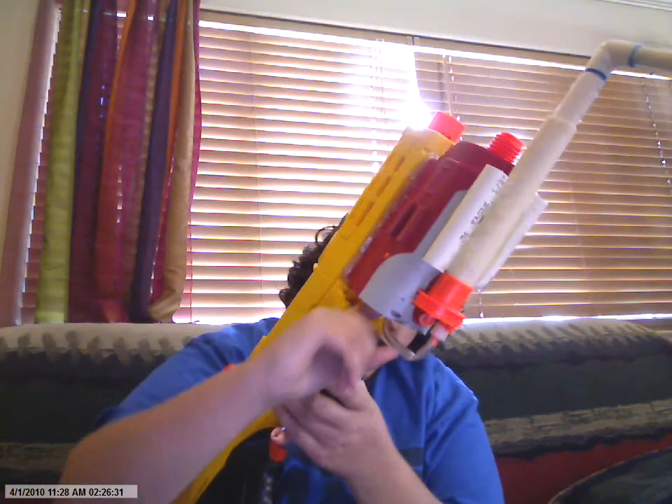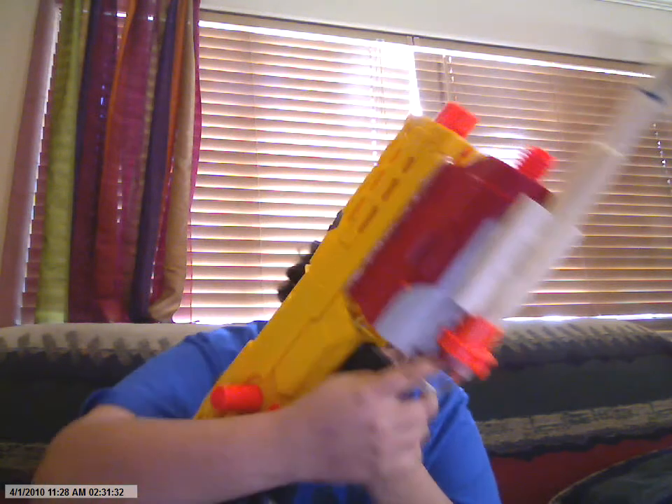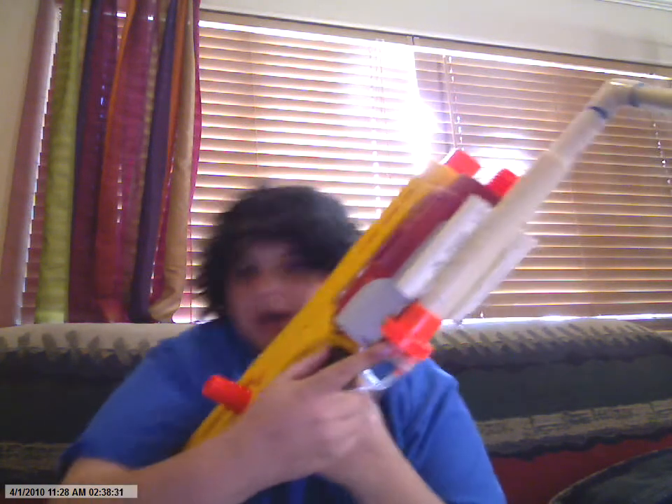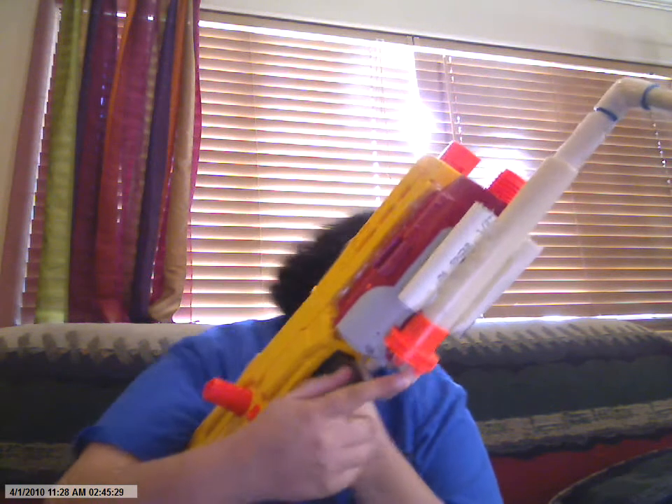So what we did was, we took that tubing and ran it up into the Titan's chamber pump tank. There's another spot right here where this spot originally went to the Titan, and this one went to the check valve — well, we switched it. The Titan also had excess tubing going to a pressure gauge which, as everybody knows, doesn't really work. So we cut that and filled those two holes with hot glue.